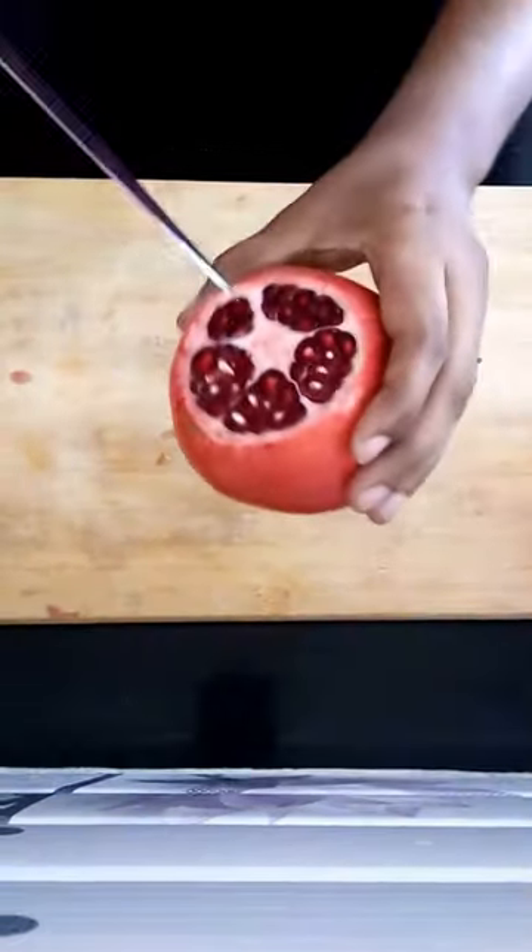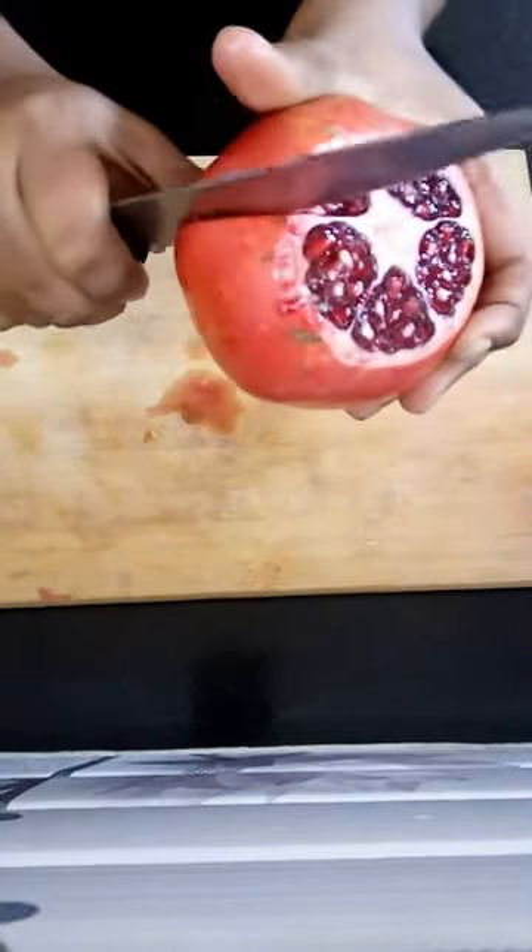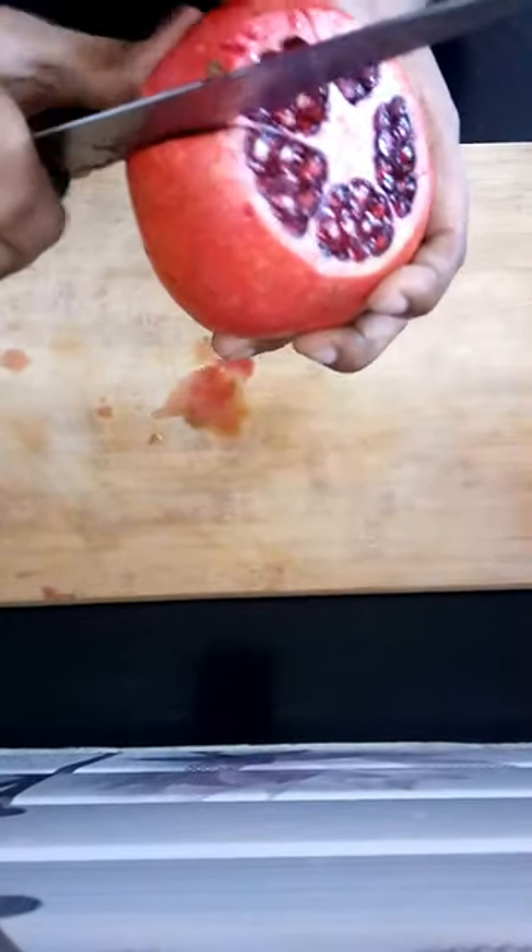Now you can see there are 5 divisions here. Just cut exactly in the division spot, and the cut should be very mild — you don't have to make a deep cut.